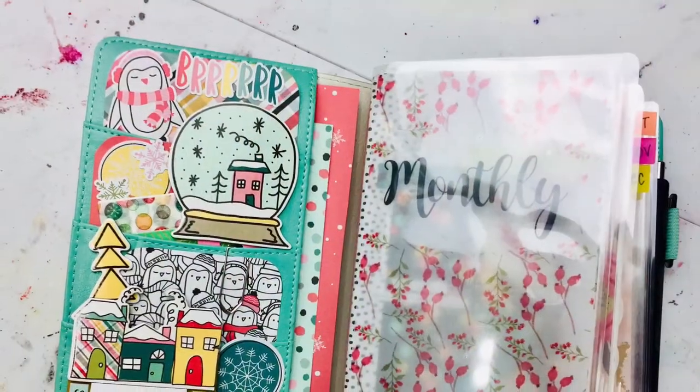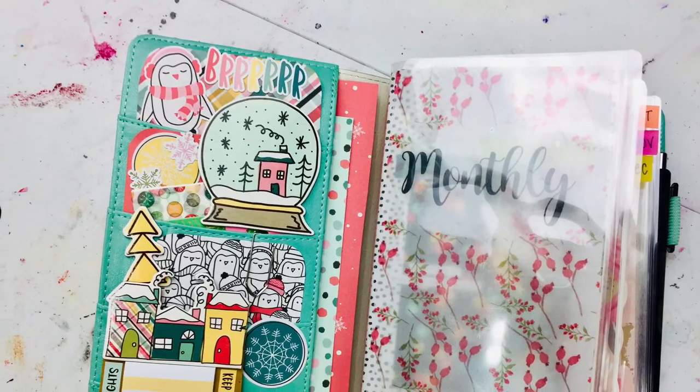I'm loving this new winter feeling of my traveler's notebook and it's making me excited for the snow and the cold, which I need this time of year. Thank you guys so much for watching — bye bye!